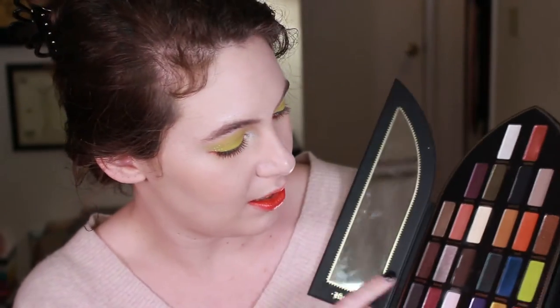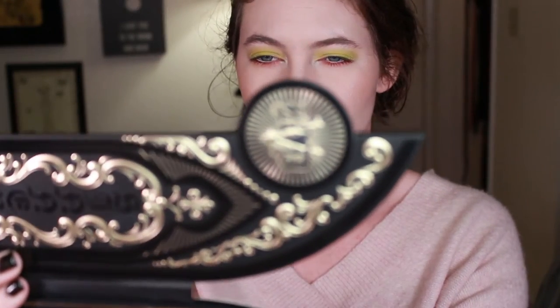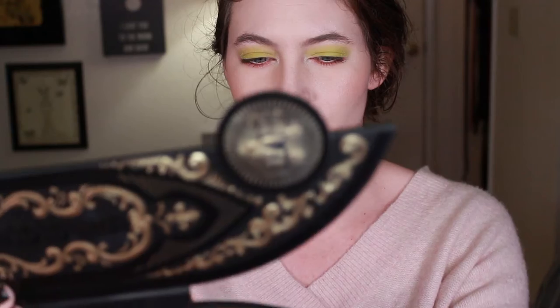What I like is that the names for all the shadows are on the back. You do get a mirror. I think these mirrors are kind of silly because the way that you would have to hold the palette to use them would be really difficult. That said, the quality of the mirrors that are in this palette is really, really nice.